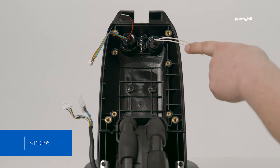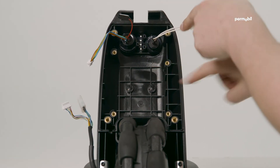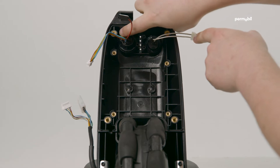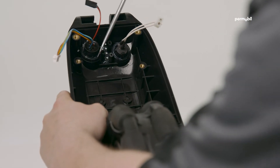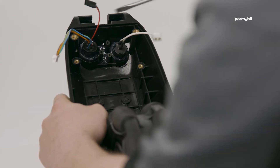Step 6: the charger receptacle is sealed from the inside with silicone. Scrape the silicone out, push the receptacle towards the outside of the unit, and it should pop out.